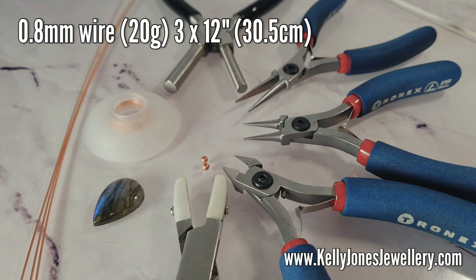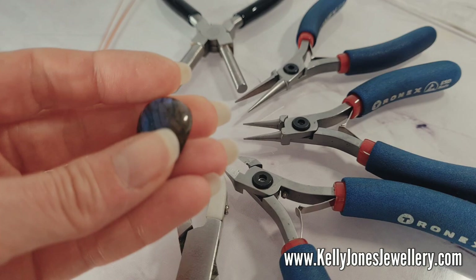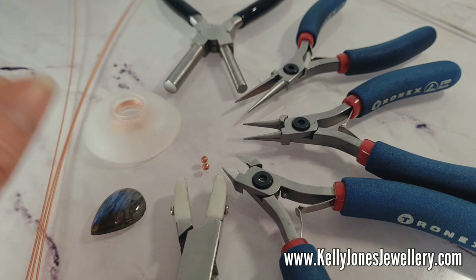To make this pendant you'll need 0.8mm wire — that's 20 gauge — and I've got three lengths at 12 inches, that's 30.5cm. You'll need 0.3mm weaving wire, which is 28 gauge, about 200 to 300cm. A teardrop cabochon — you can also use an oval one. Mine is 25 by 18; if yours is bigger or smaller, adjust your wire lengths accordingly.